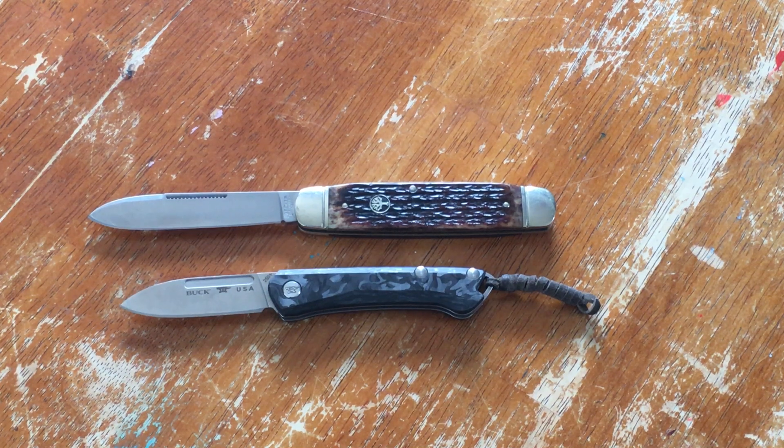Hey, welcome to Pocket Knives and Harmonicas. I'm Brenny. Glad you could make it. I just wanted to jump on as quick as I could and throw my two cents in to the Thankful Thursday that is going around.